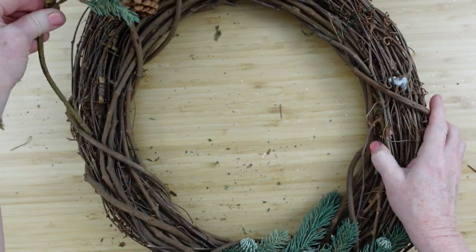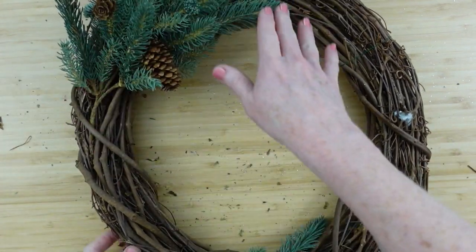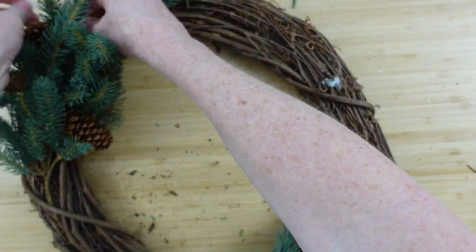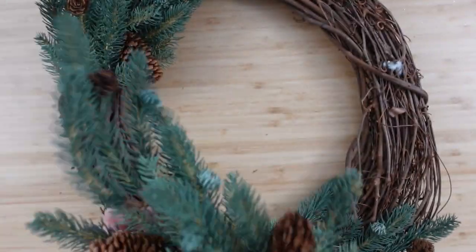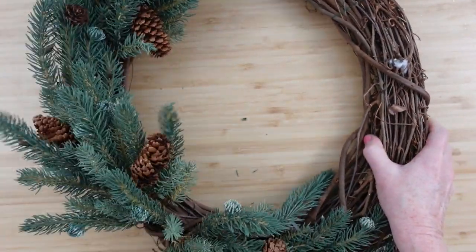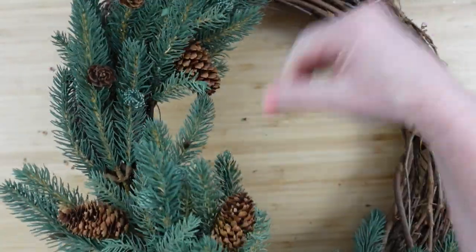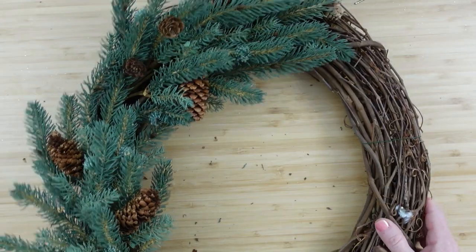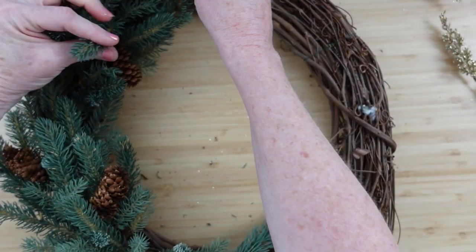Moving along with the other two picks — these are going to go upward. I start with the higher one going toward the top center, wrapping around this way. It's not going in the same direction as the bottom piece. Secure it with a zip tie, then put a little bend in the next one's stem and place it right underneath, leaving a little gap in the middle for a bow later.